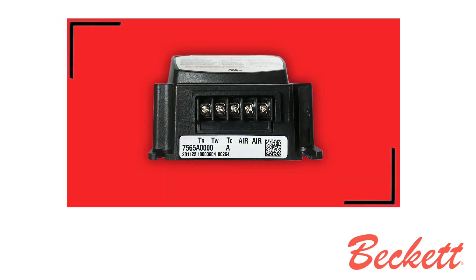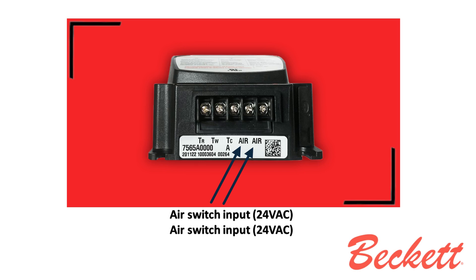Now we'll look at the front face of the 7565 primary control. We're going to begin with the 5 terminal screws. They are labeled TR for thermostat red, and TW for thermostat white. Please note that some thermostats are polarity sensitive and will require the red wire connected to R and the white wire connected to W. The third is labeled TC for thermostat common — this is your 24-volt source for enhanced compatibility or Wi-Fi thermostat connection. The next two are labeled AIR, which are air input terminals of 24 volts AC.